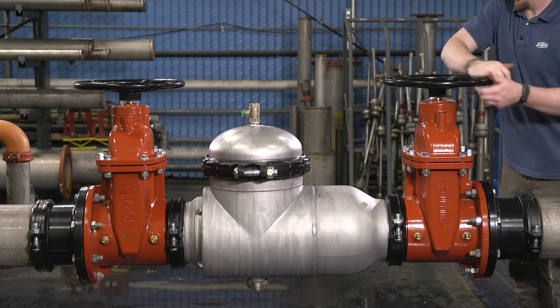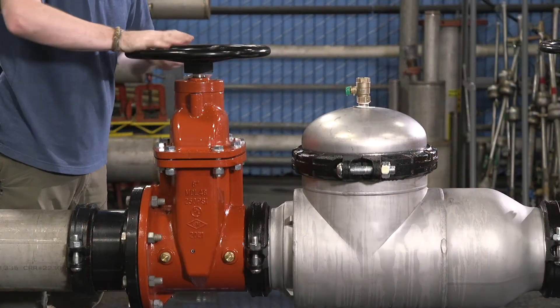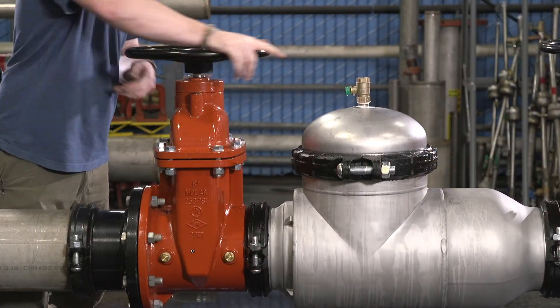Slowly open the downstream shutoff valve until it's fully open. Then, open the inlet shutoff valve the rest of the way.